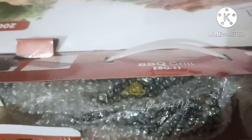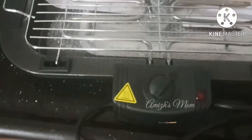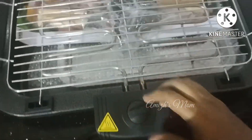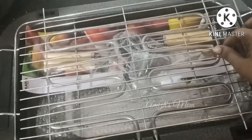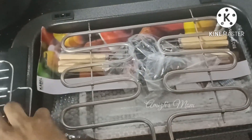This is a table. This is open. This is a tray. This is a grill pan. This is a coil.